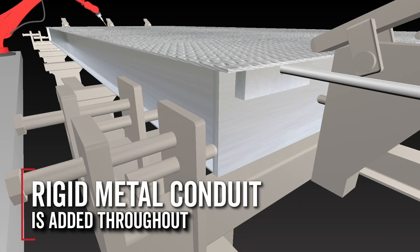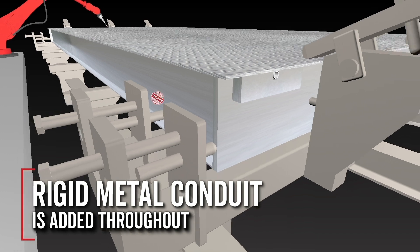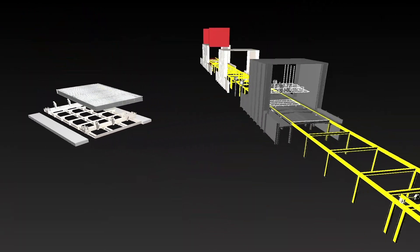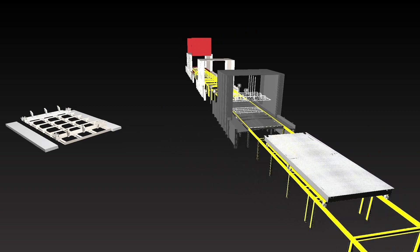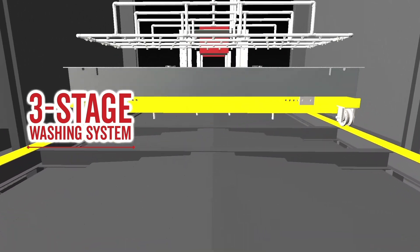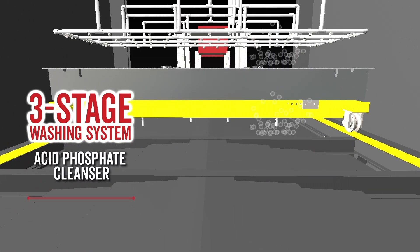Rigid metal conduit is added throughout the weighbridge and one final quality check is performed prior to the paint. Weighbridges are then loaded by crane onto an elevated rail car for the three-stage washing system, which washes the scale completely using an acid phosphate cleaner.